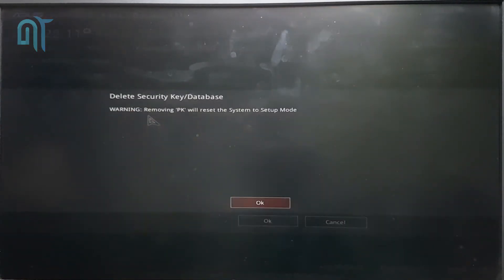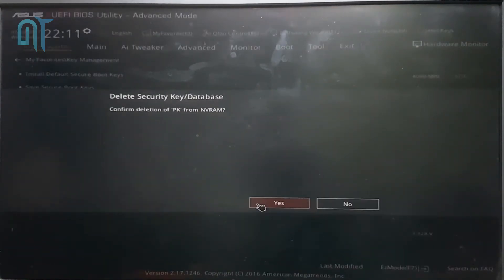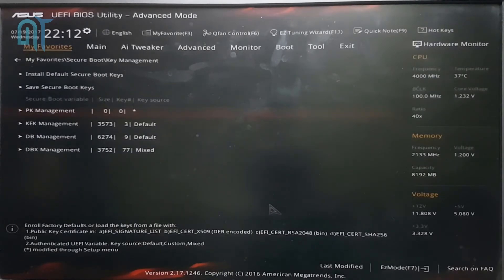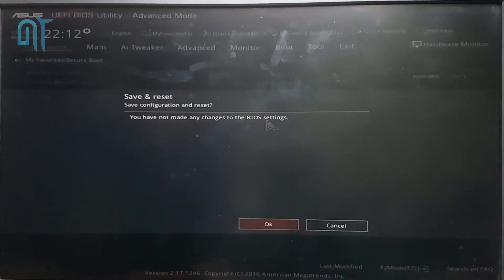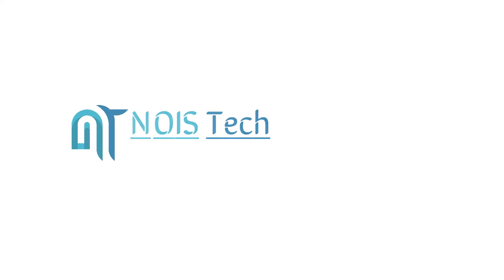So guys, this was a quick video on how you can disable the secure boot mode on your BIOS and also how to backup the keys and all the settings to your USB stick. Save the settings — thanks for watching, guys, because that really helps. Do subscribe to our channel for more of these kinds of videos. This is Kerf here from Noise, signing out.